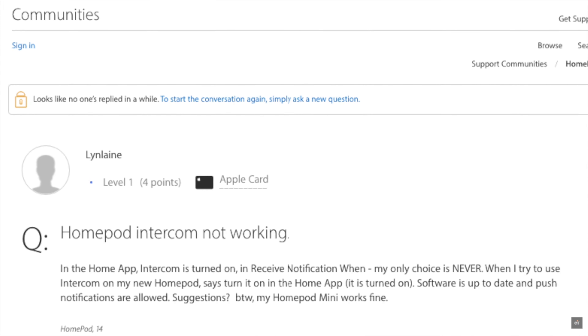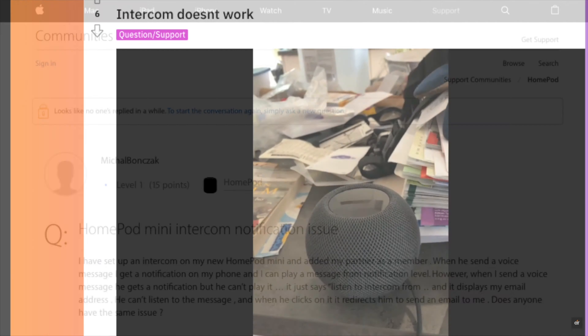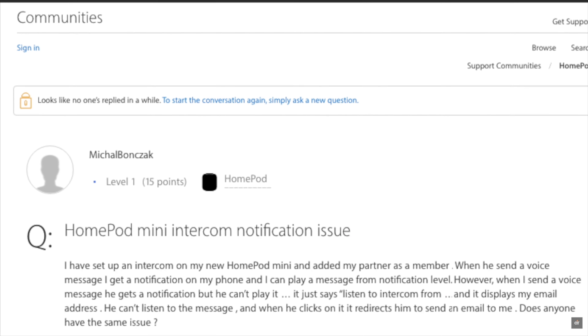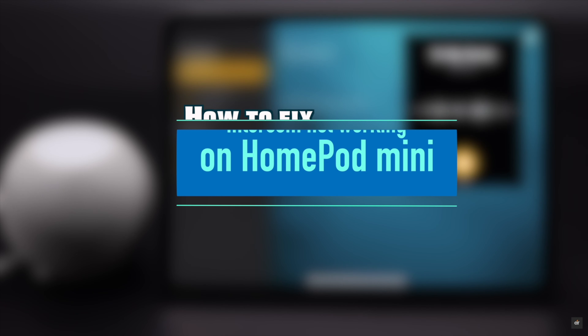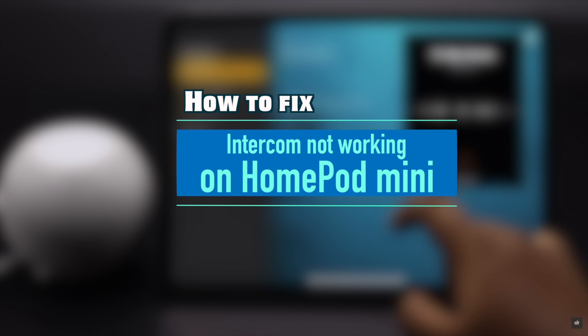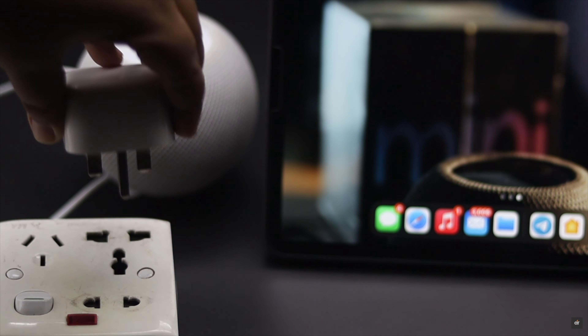Many users complain that the intercom feature is not working for their HomePod mini, and they are not able to turn on the intercom feature due to some notification issues. In this video, we will show you some easy tips and tricks you can follow to fix the HomePod mini intercom not working problem easily.